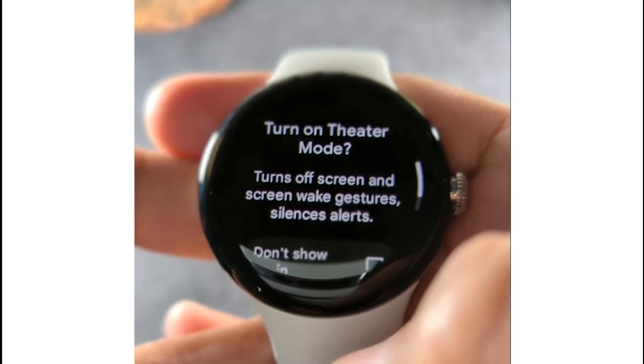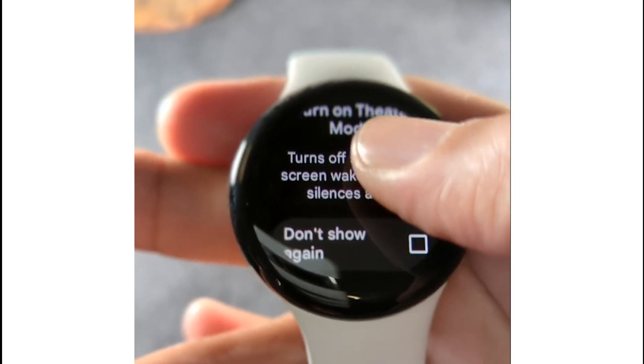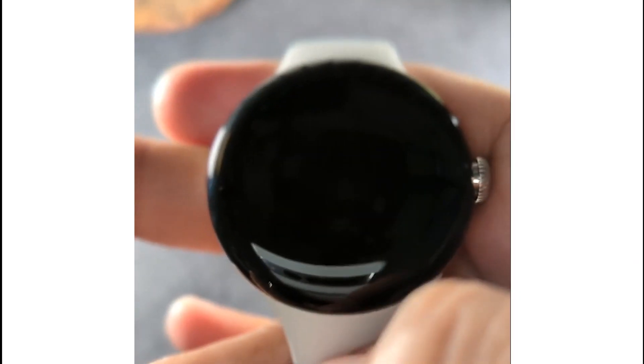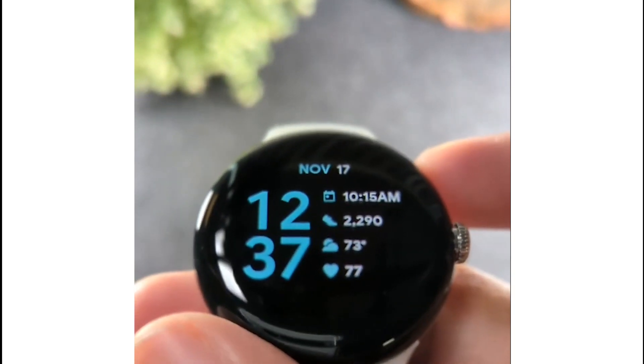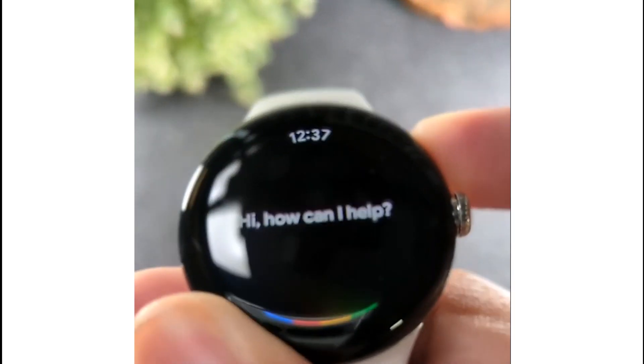Theater mode will turn off your screen, screen wake gestures, and silence alerts so you don't disturb anyone during the movie. Select check and you're good to go. Want to track your workout? It's super easy — hold the side button and say 'Google, track my workout.'